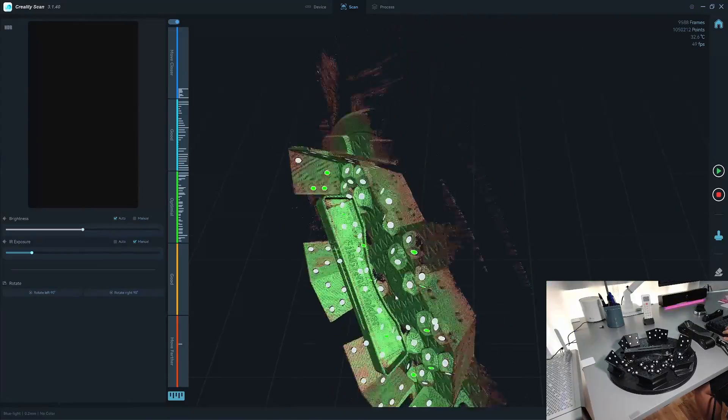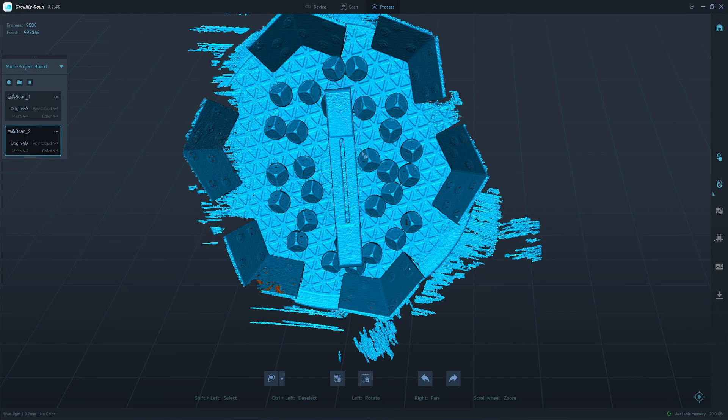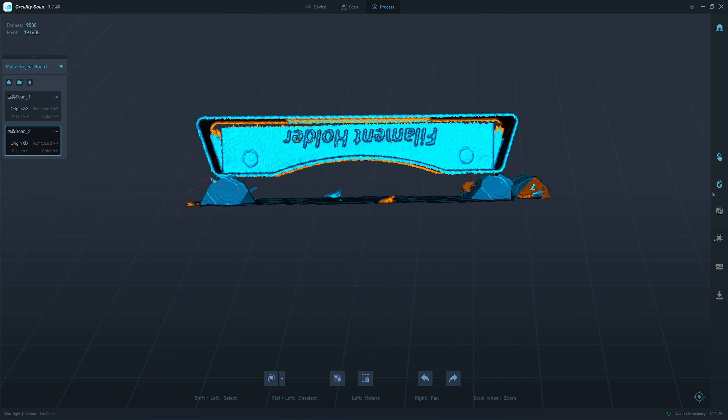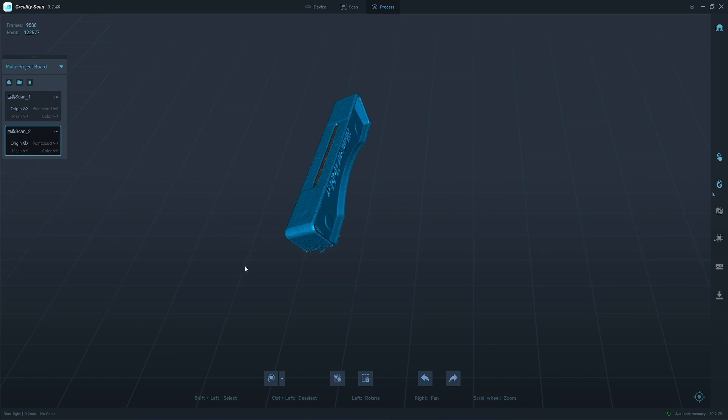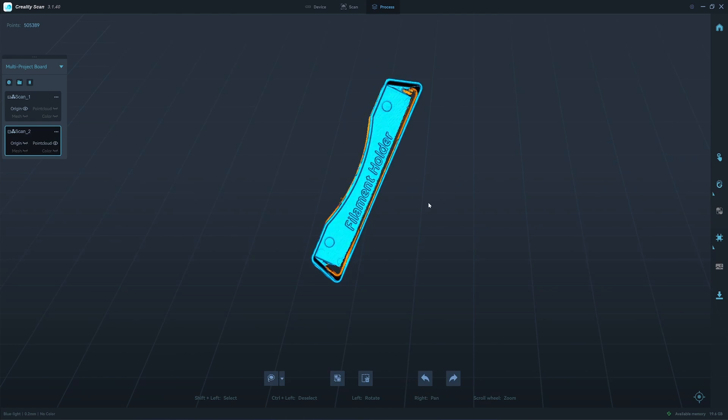So I think we have almost everything. So I will clean up the model. I set it to 0.2, and here's the result.